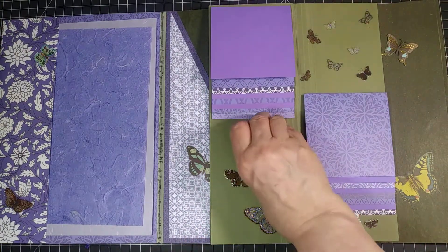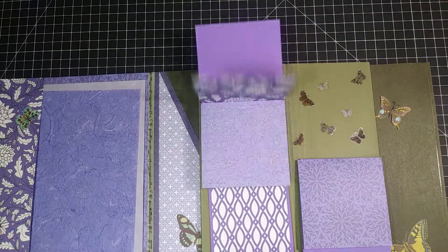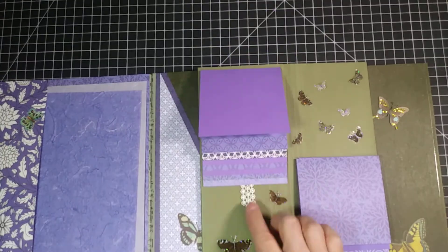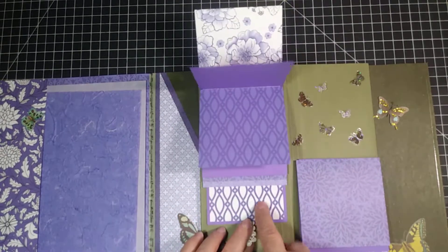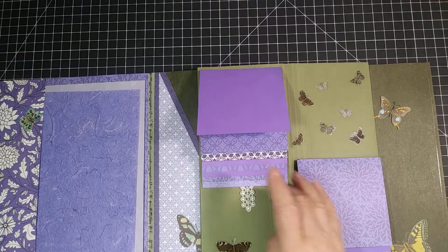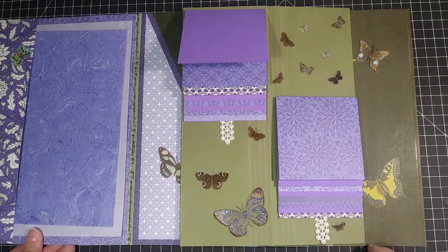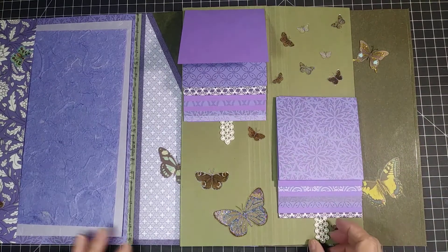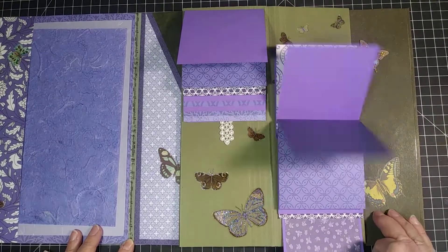Here we have two sets of waterfall cards. The little holder to pull it down is actually a piece of lace that I added between the back stabilizer and the back piece. And more butterflies of course. You could take these butterflies off or just add your photo over the top of them if you didn't like the wasted space there. But I liked it.